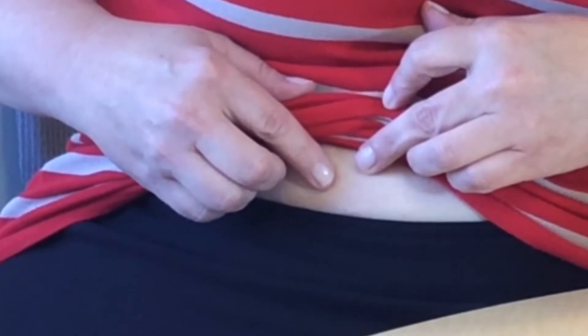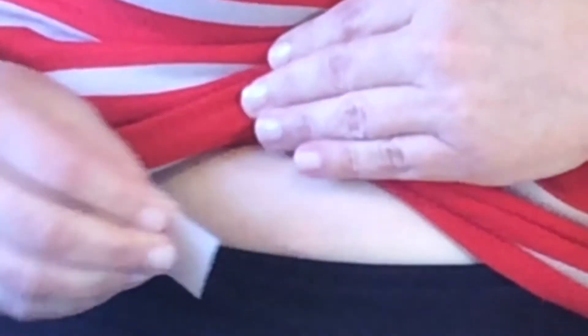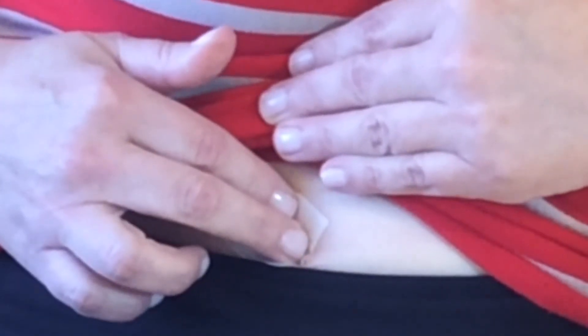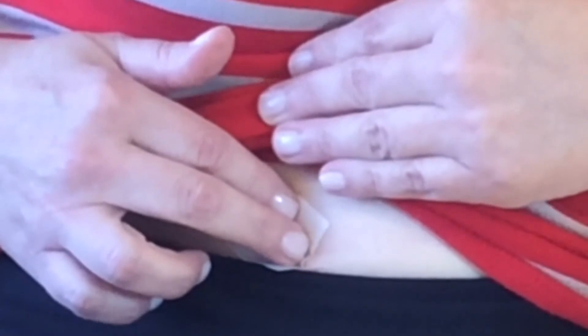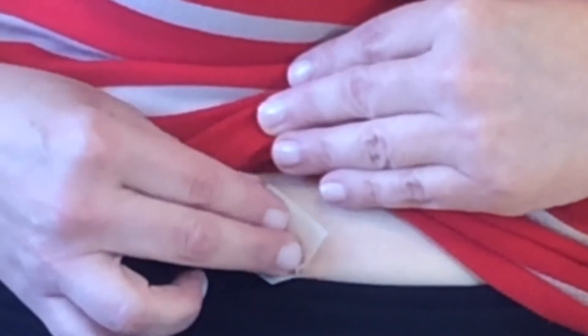If you see a little bit of blood, that's also okay. Just take an alcohol pad or a piece of cotton or gauze and hold it there for a few minutes, but do not rub. Just gently press on your injection site, and your injection is done.